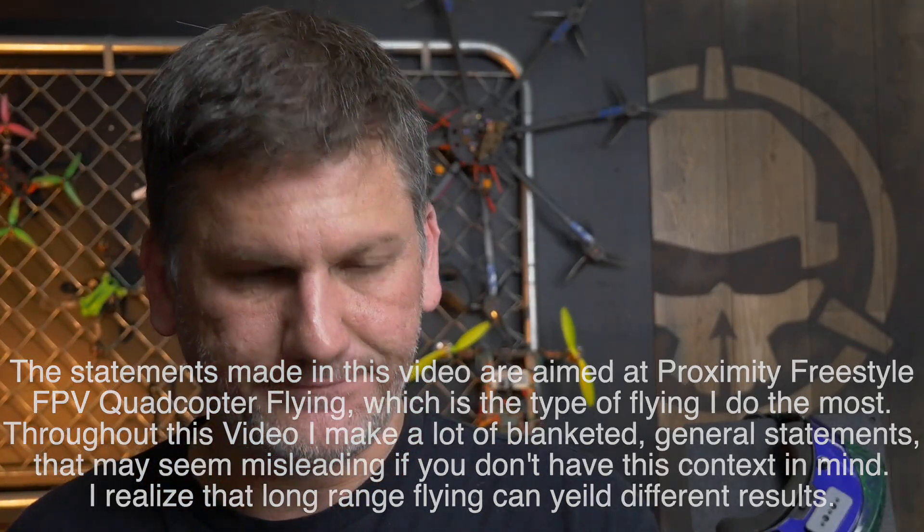I want to start by saying I have huge respect for a certain know-it-all in FPV — we are good friends, he has taught me so much over the years, and I am extremely grateful. I literally watch all of his videos, even the live streams. Because we are good friends, I wouldn't want this video to cause any drama for either of us, so please try to use this video to see a different perspective about antenna usage and not as a big spoon to stir the pot.